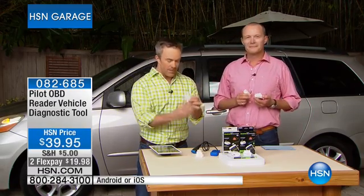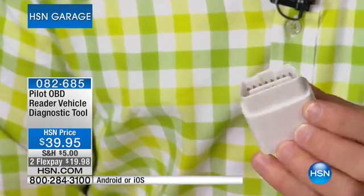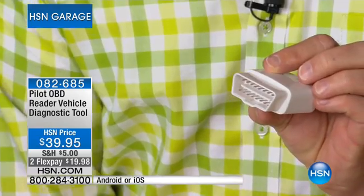The size difference is just Android or Apple — you plug this in and you can leave it plugged in. That other device you can't leave dangling underneath the steering wheel because it's a road hazard. But with this plugged in, not only is it checking my engine light, it's giving me live-time diagnostics. It wirelessly connects to your Android or Apple device.